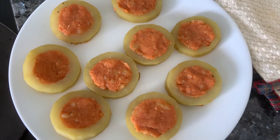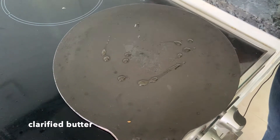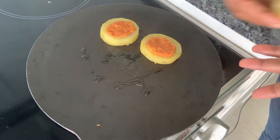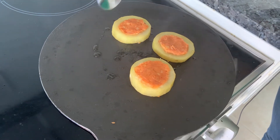I have stuffed all the lawki discs with the aloo ka masala. Now I am going to heat a tawa and grill these on that. I have heated a tawa and I am just putting some clarified butter. Try and make this dish with a little ghee, guys, and not oil, because the flavour it imparts is way better. Now we just cook it — keep it on a low flame, and how you do your tikkis, like that you have to cook these.